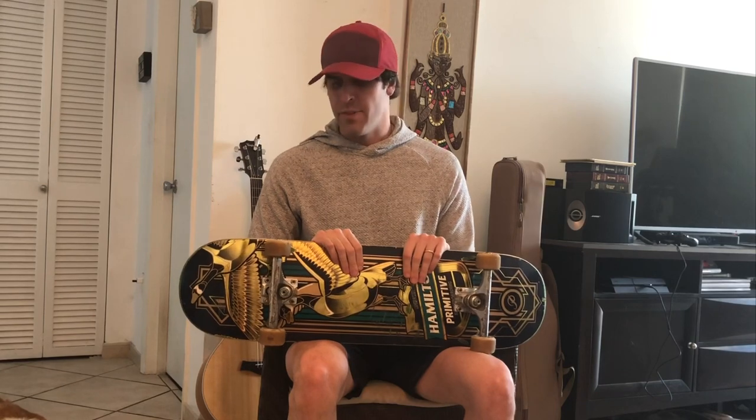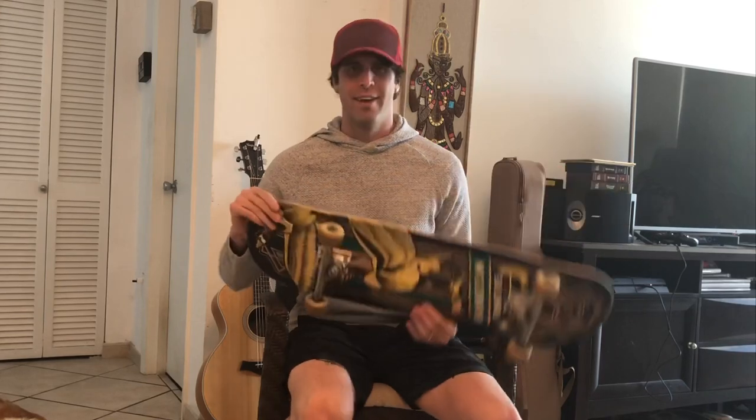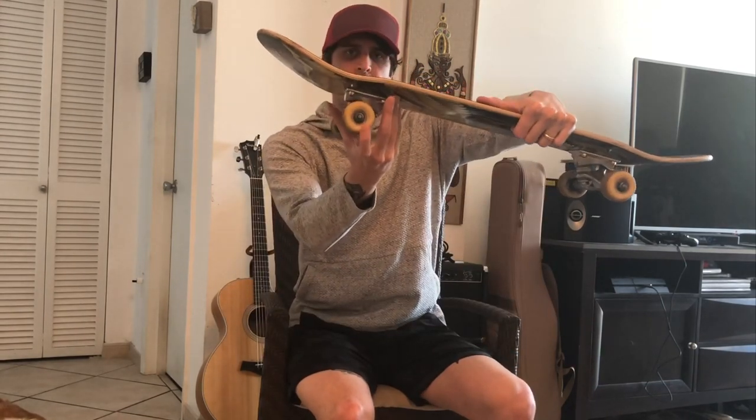What's up guys, this is John with Skate Better and today we're doing the Bones Big Balls bearings review. I've reviewed a couple of bearings in the past — mostly comparisons — but this is going to be a quick, short review. The Bones Big Balls bearings are the newest bearings from Bones and they're about $25, so it's a pretty low price range. They're like a light blue color when you first get them.